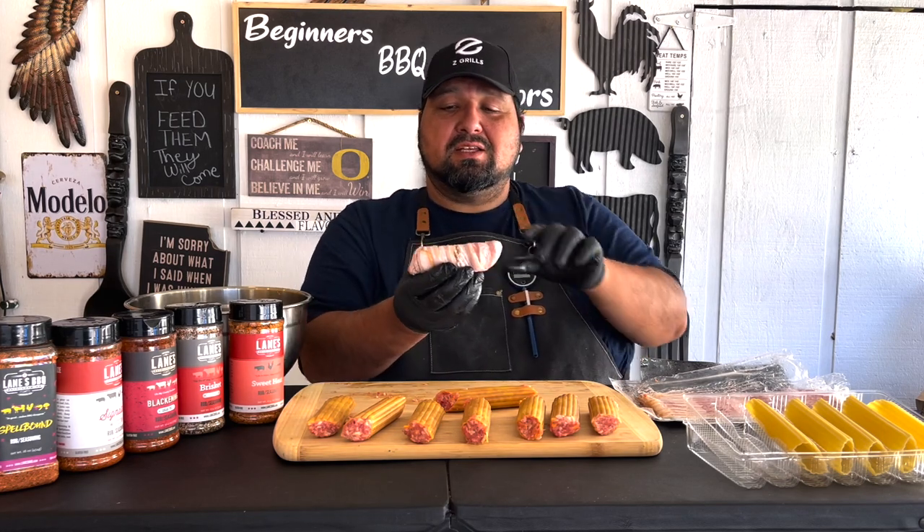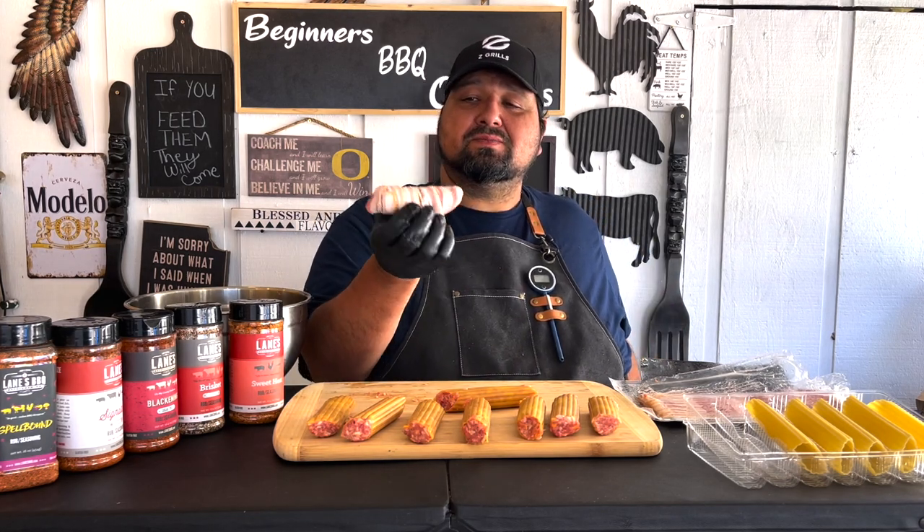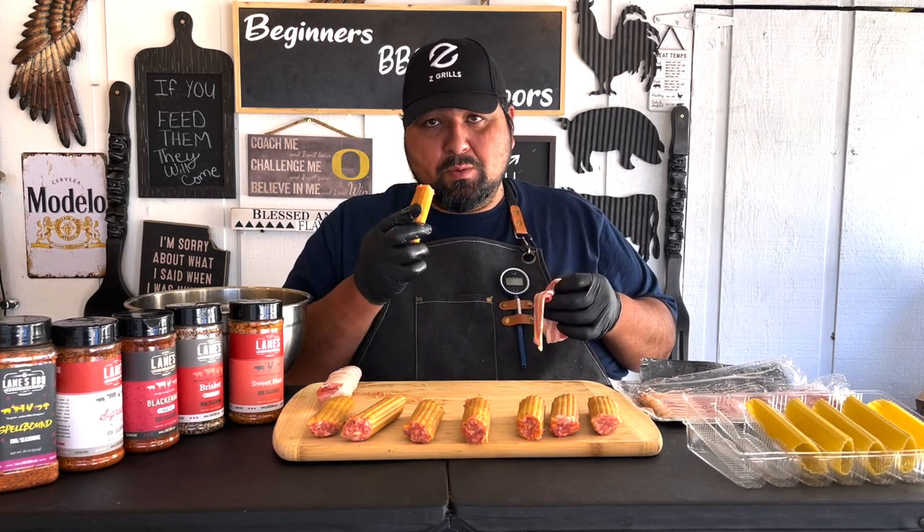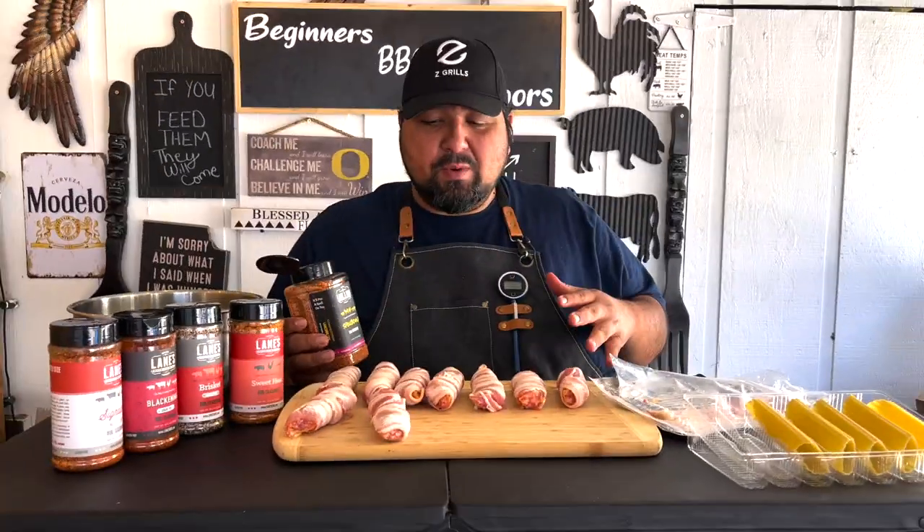Just like that — look at that, oh yeah. One strip of bacon does one of these. So we're gonna do the rest and we'll be back. Now that we have these ready and wrapped in bacon, let's go ahead and add a little bit more rub on the bacon.